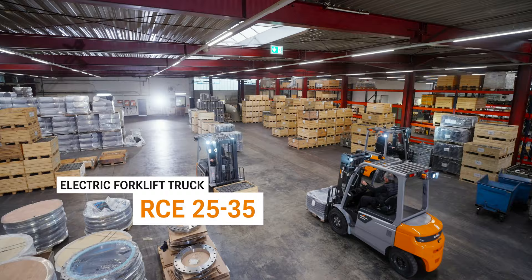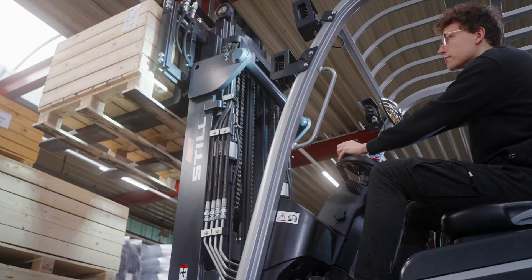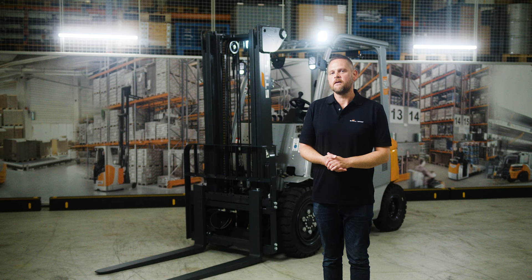The new RCE series impresses with intuitive operation and standardised equipment packages. Robust, low maintenance, efficient and geared towards the essential core functions. These trucks are versatile and smart entry-level solutions for occasional and moderate applications such as loading and unloading of vehicles. This forklift truck has everything that makes a solid helper.